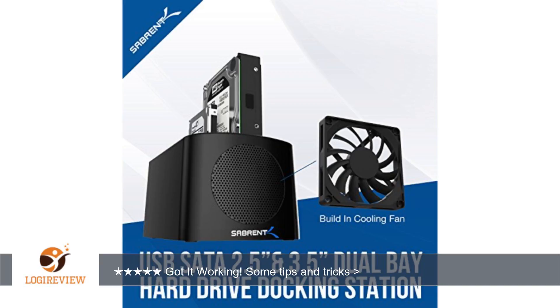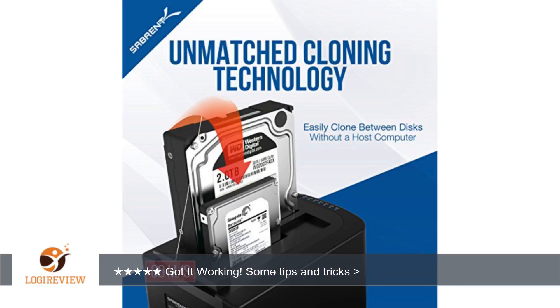Using USB 2.0 and a computer to transfer the stuff would have been a long and tedious task, which I've done before. It's also a dual dock, which allows me to use hard drives without an external drive enclosure. Backing up data is fast and easy.